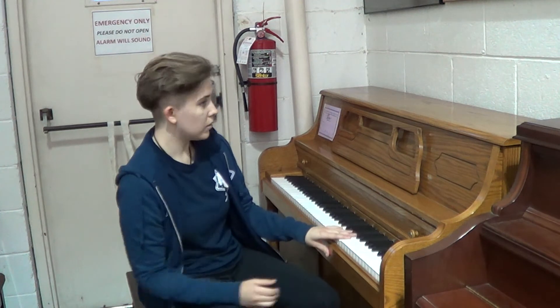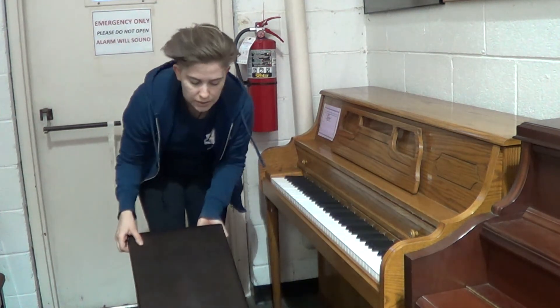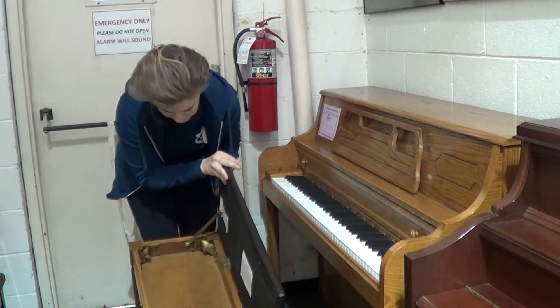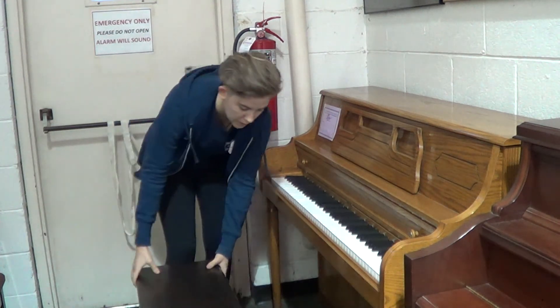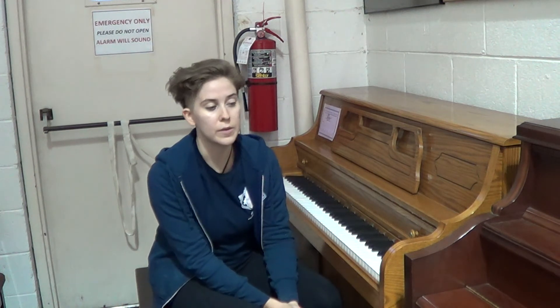This Kimball also has a matching duet bench, which opens and you can store sheet music inside of it. This is actually the original bench that came with this piano, so it does match it. It has matching legs as well, and it's a nice thing to see the original bench with the piano, because that does tend to mean the piano has been well cared for and gently used.